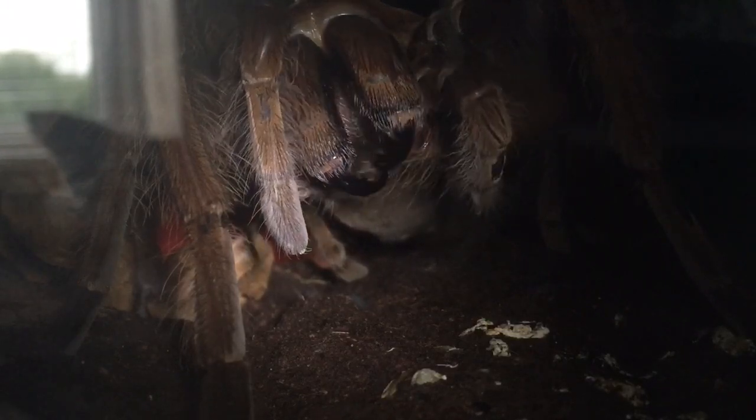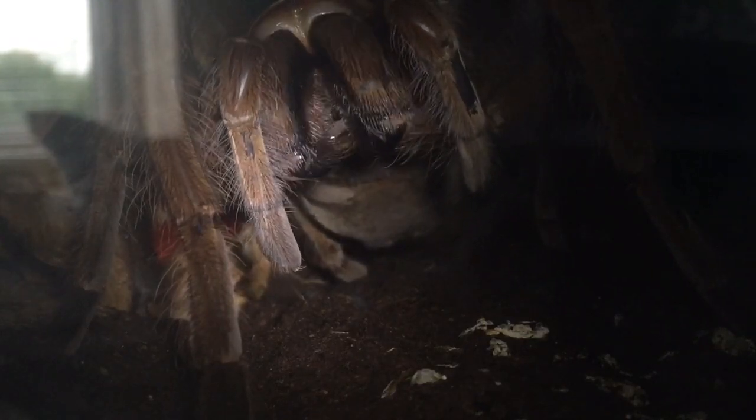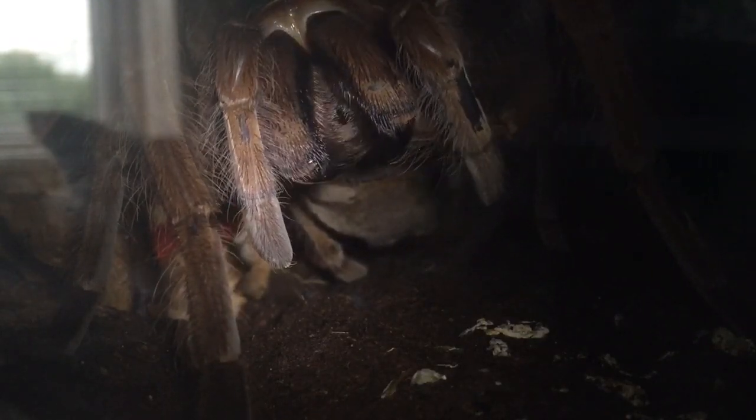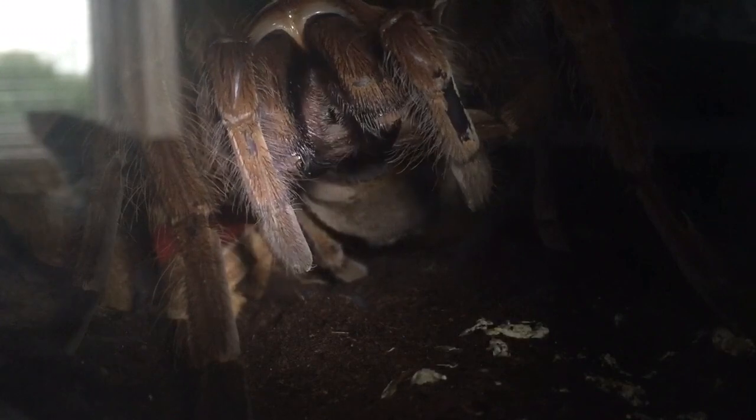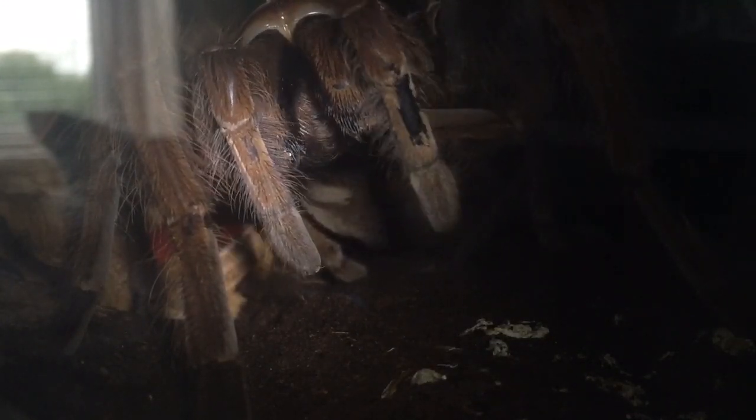As you can see, my largest tarantula in my collection — my Theraphosa apophysis, pinkfoot Goliath bird eater — is having a bit of a clean. You can see how large her fangs are; they've got to be at least an inch. That's one spider I would not like to get bitten by — it could definitely do some damage.